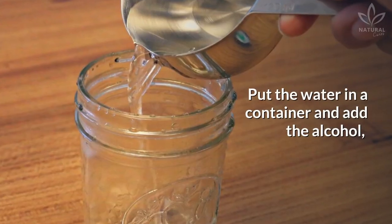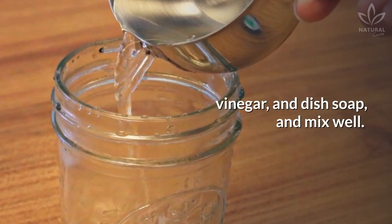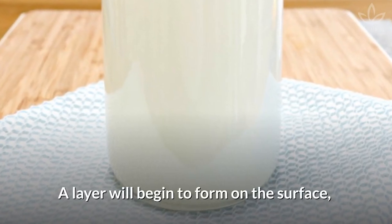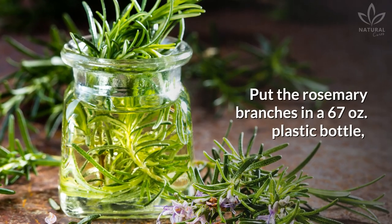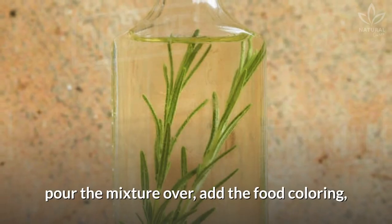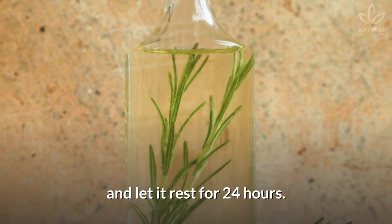Directions: Put the water in a container and add the alcohol, vinegar, and dish soap and mix well. Next, add the fabric softener and mix. A layer will begin to form on the surface, which you must remove with a strainer. Put the rosemary branches in a 67-ounce plastic bottle. Pour the mixture over, add the food coloring, and let it rest for 24 hours.